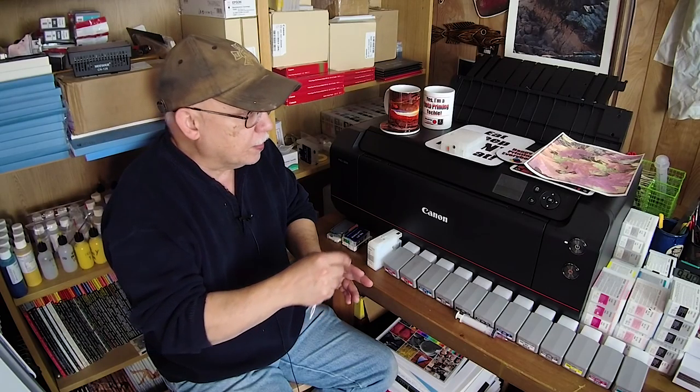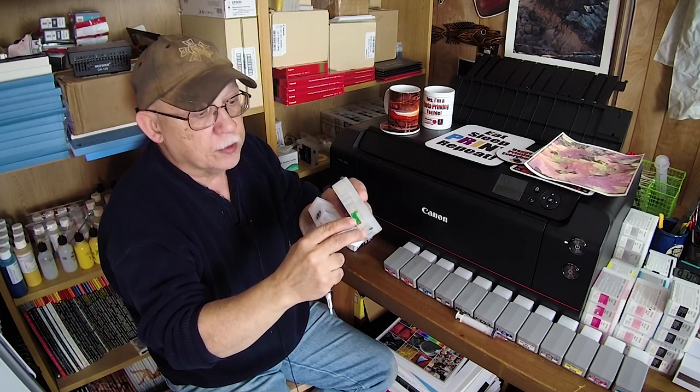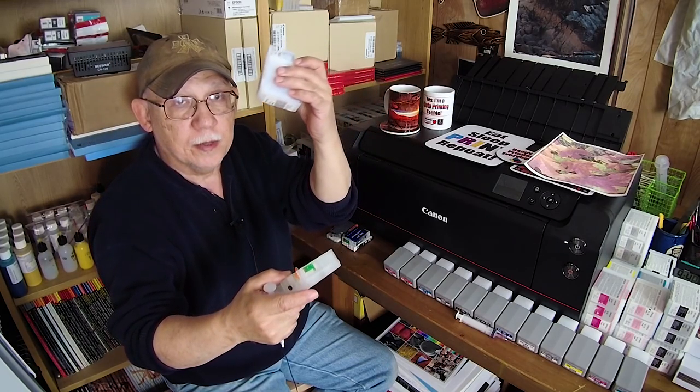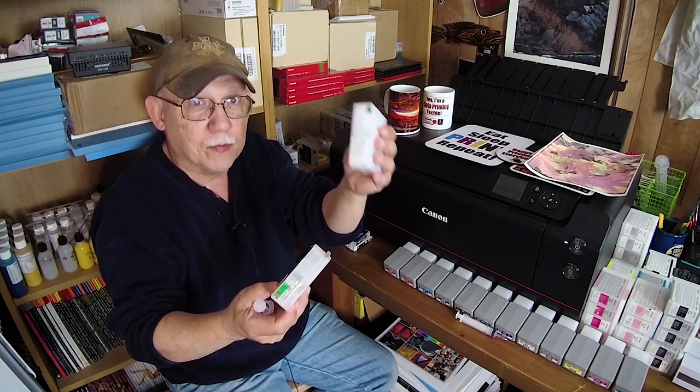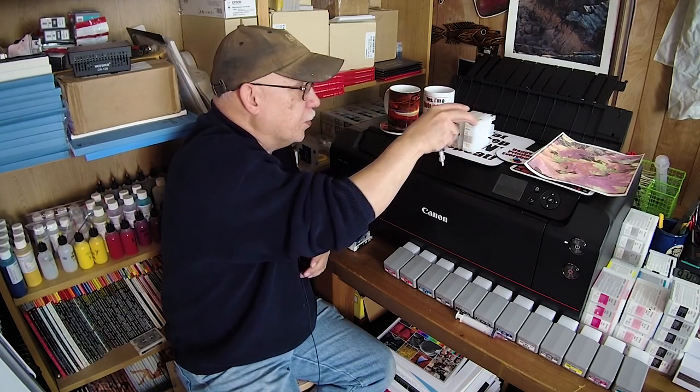The chip resetters I'm using, the cartridges, the printer, and maybe the firmware — I have heard reports of certain users not being able to reset certain colors, so this is not a foolproof system. For me it is working — I can reset even the ones that people report they cannot reset. There is one resetter called the QE589; it's about $25 to $35 on eBay, and those are the ones we are using to reset these cartridges.